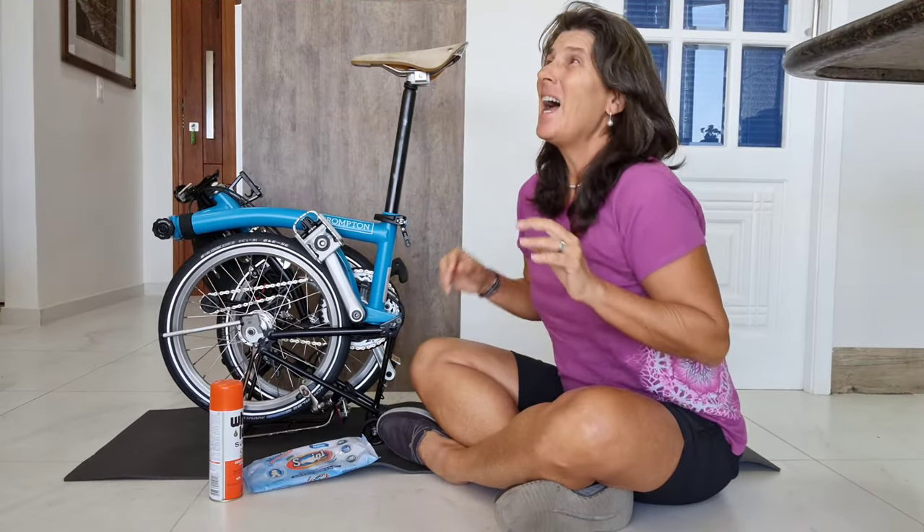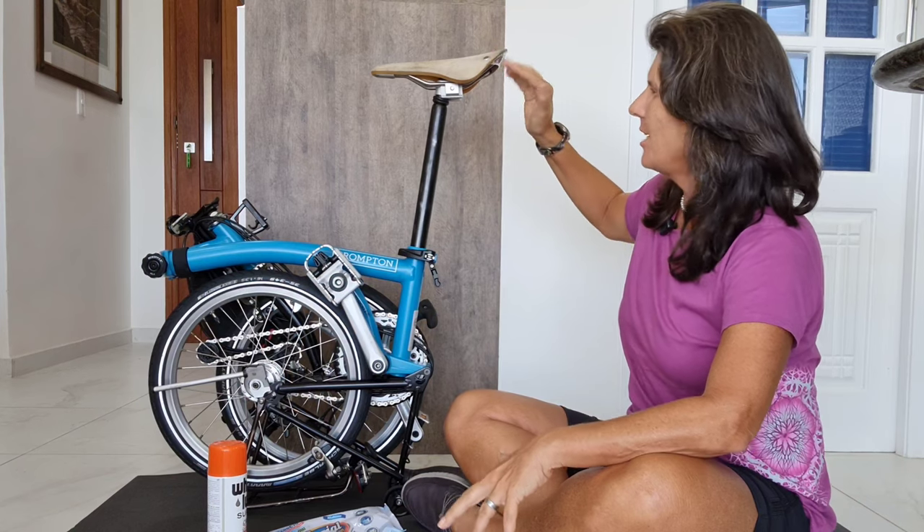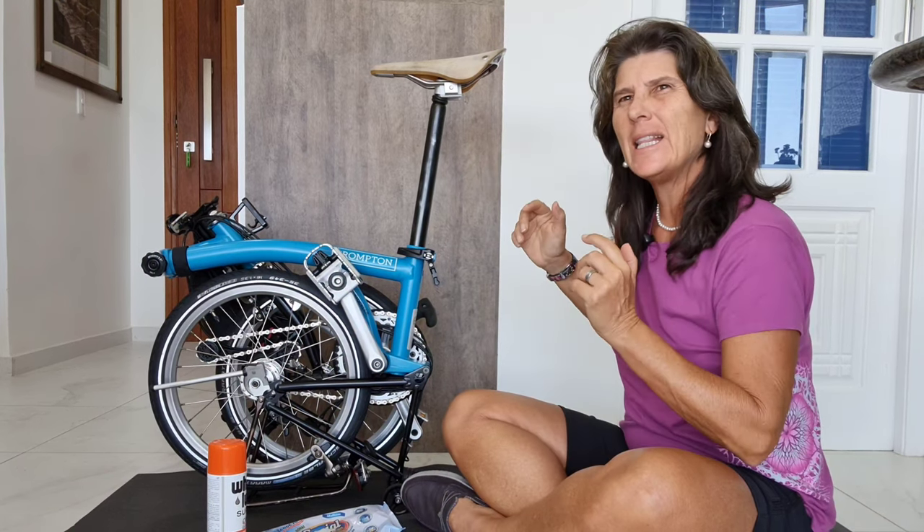Hello! Have you ever come back from a ride and noticed that your saddle is lower than when you started the ride? Yes, sometimes it does happen. There are four things that you can check. So if this happened to you, this is the video for you.